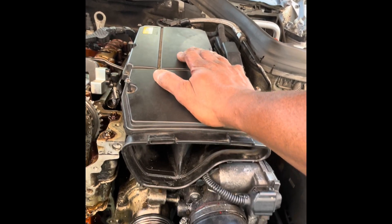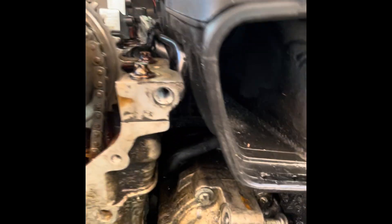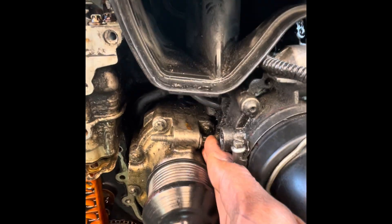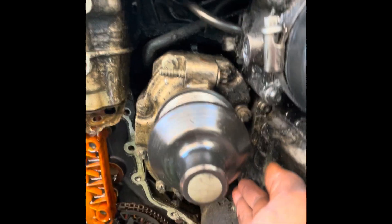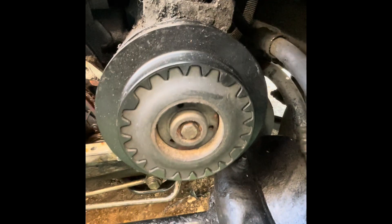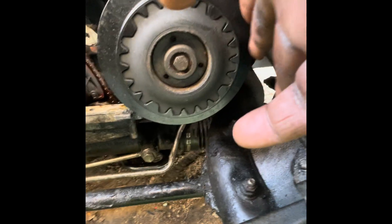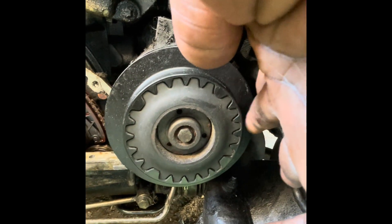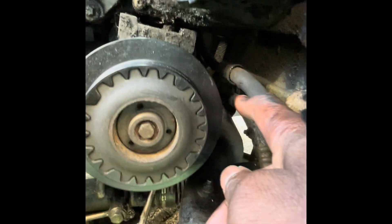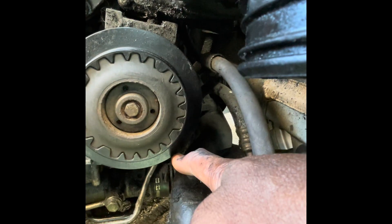That doesn't come off. What comes off is this bolt here and the one down the bottom, so there's two bolts there. You come down to this unit — with this unit there's two bolts again on the side, one at the top here, one down here.